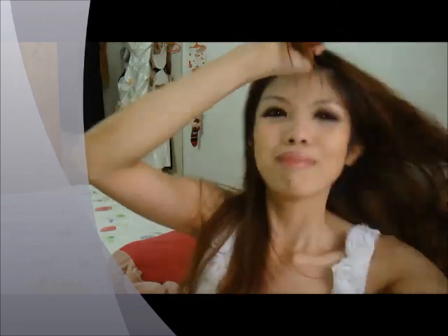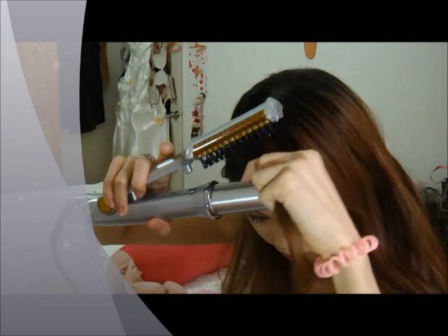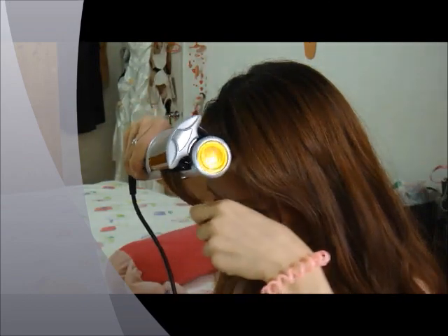I'm just going to demonstrate it very briefly. What I like to do with this tool is volumise my bangs. I'll take my bangs and volumise it this way — place it here, close it down, and roll it gently. Curl it in this way.